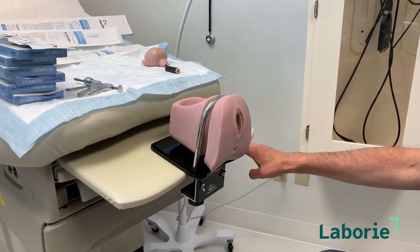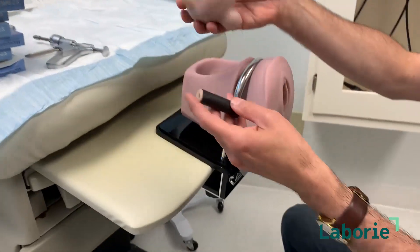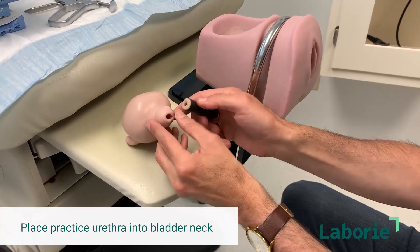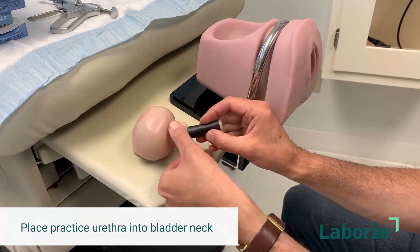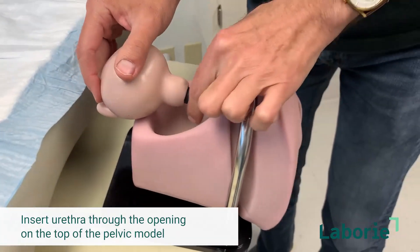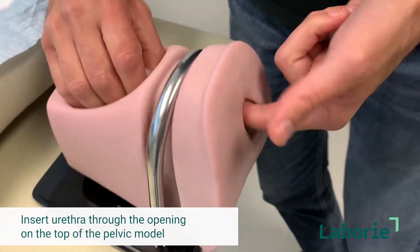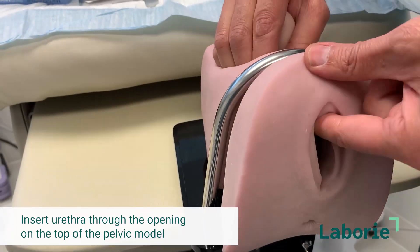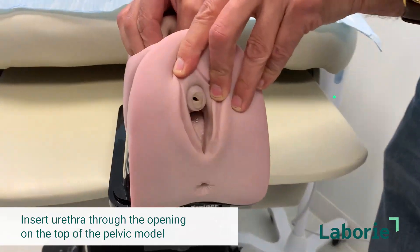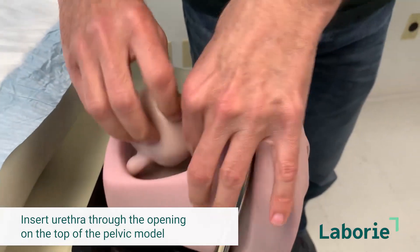The pelvic model has been affixed to the trainer which is affixed to the bed. Now we'll get the bladder and the urethra together and insert them into the pelvic model so we can start the practice. The easiest way to put these together is to open the bladder neck area so that the urethra is in it, and then take the urethra and insert it through the opening within the pelvic model. You can almost put your finger into the urethral meatal opening up here and feel it as it gets pushed towards the edge until you can almost see it right at the opening. There's the urethra, attached through the bladder in the back.